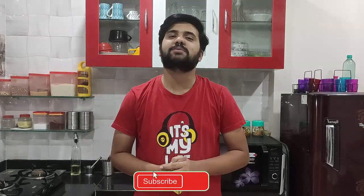I am presenting a rustic palak soup recipe. If you subscribe, please press the bell icon so you can receive notifications.